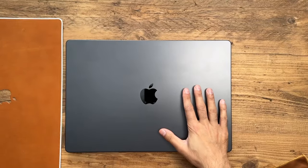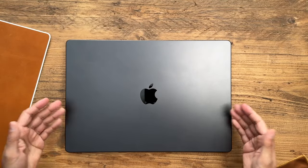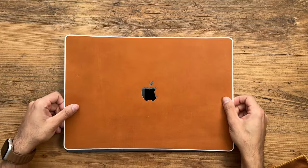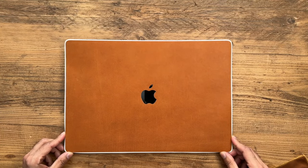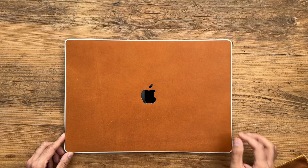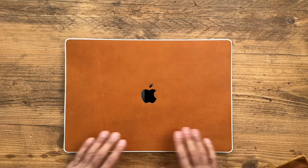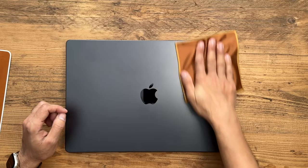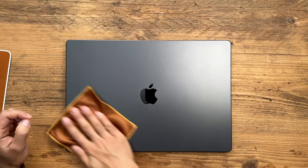One thing to note is that when you order this tan leather skin, you only get the top part — you don't get any other parts for the bottom, the insides, around the keyboard, or anything like that. It just covers the top of your base. You'll also notice there's a little white border for the adhesive backing, because this doesn't go edge to edge. dbrand always mentions in their installation videos that they leave a tiny gap around the border for it to expand. It also comes with a nice microfiber cloth in a tan color — give your MacBook a good clean and make sure there's no dust or fingerprints.